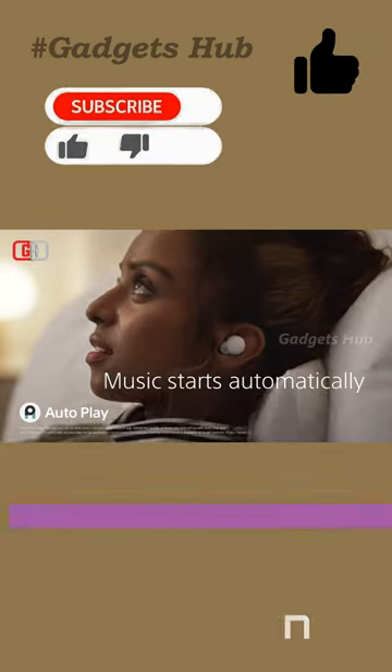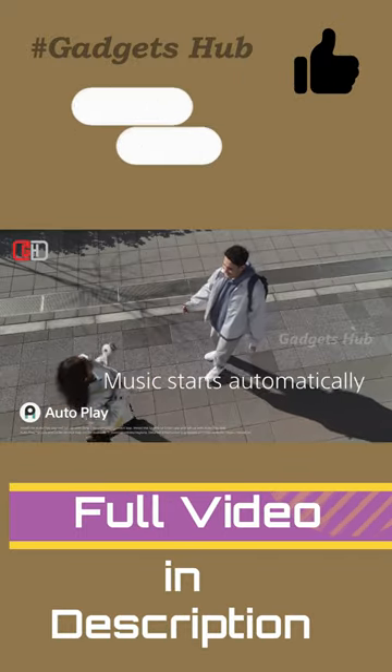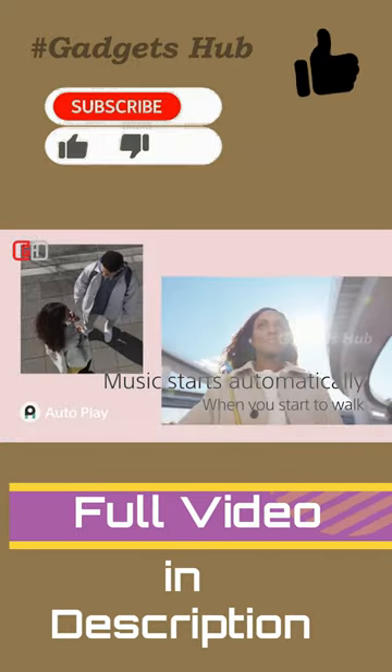Moreover, these wireless earbuds leverage sensor and spatial sound technology to create an immersive listening experience. This allows you to stream content and listen to music all day long.